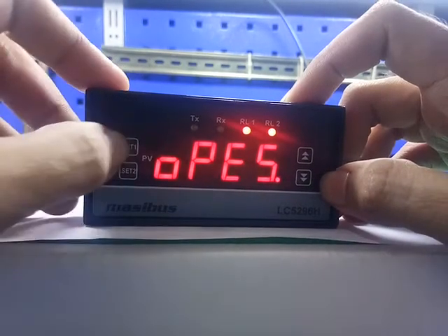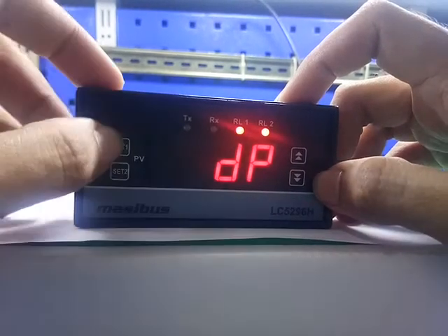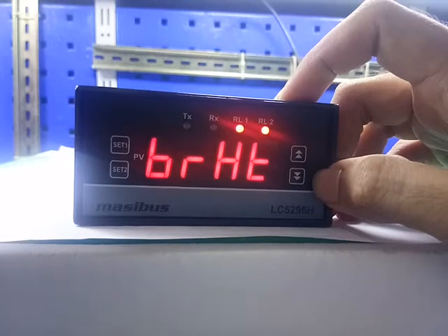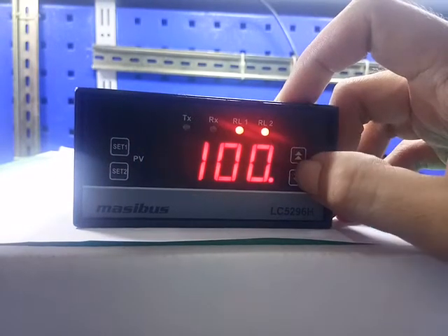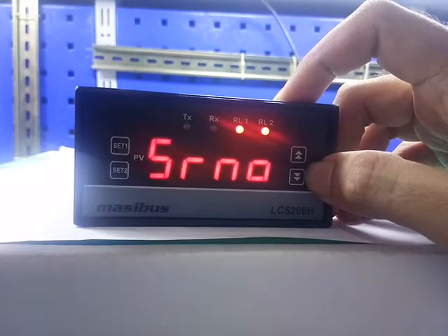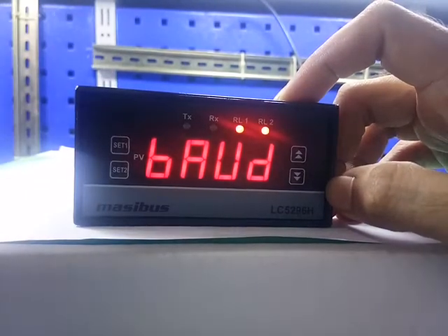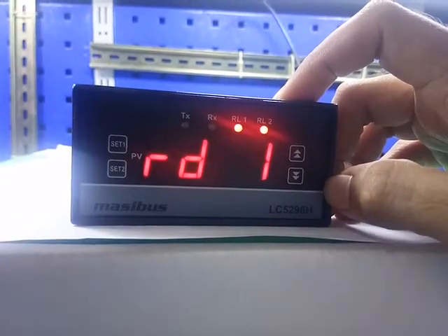Press set 1 to save. Press set 1 for next. DP — this is the decimal point for PV. Press set 1 to save. Brightness — this is the display brightness. Press the up key and down key to change the value. Press set 1 to save. Press set 1 for next. Serial number — this is for communication. Press set 1 for next. Baud rate — this is also for communication. Press set 1.